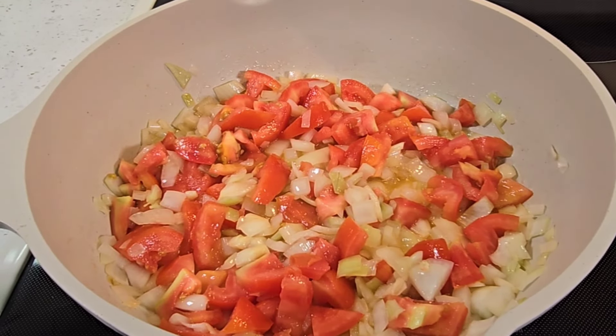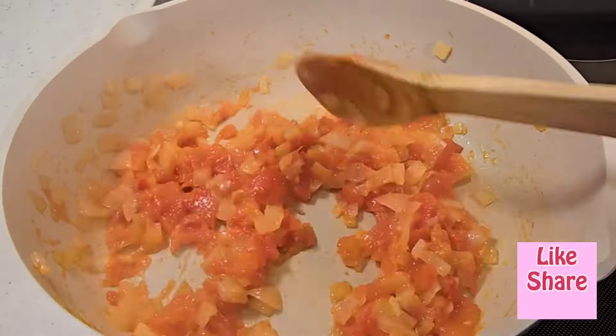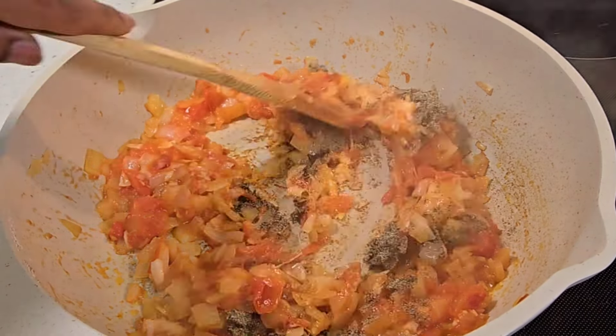I add some salt, put the lid on, and cook until they are soft. Then I add some ground ginger, garlic, and some black pepper.